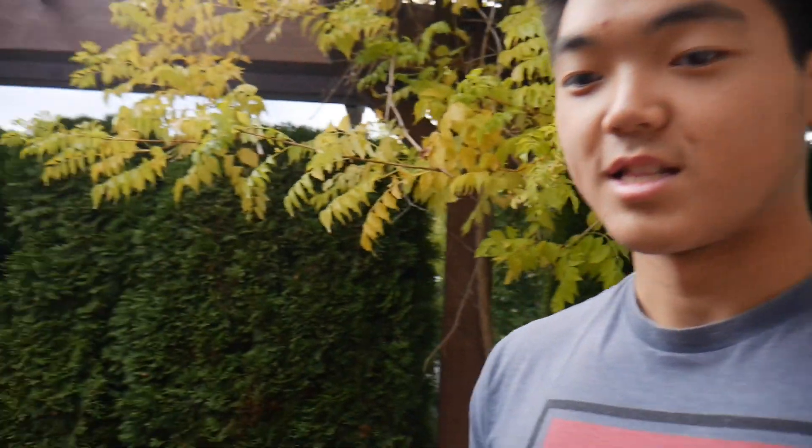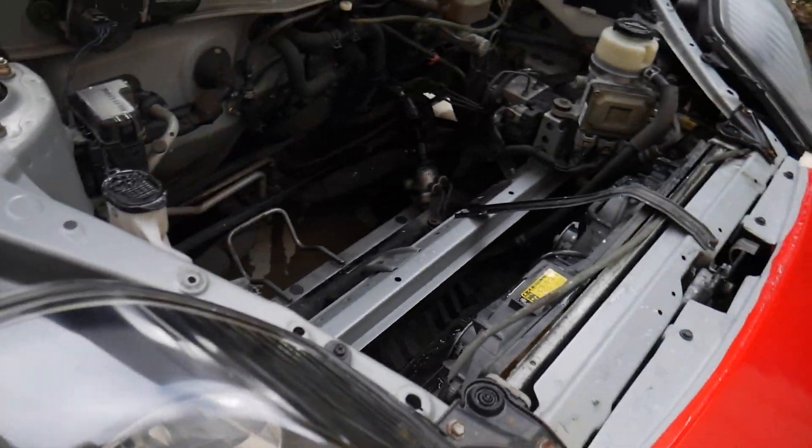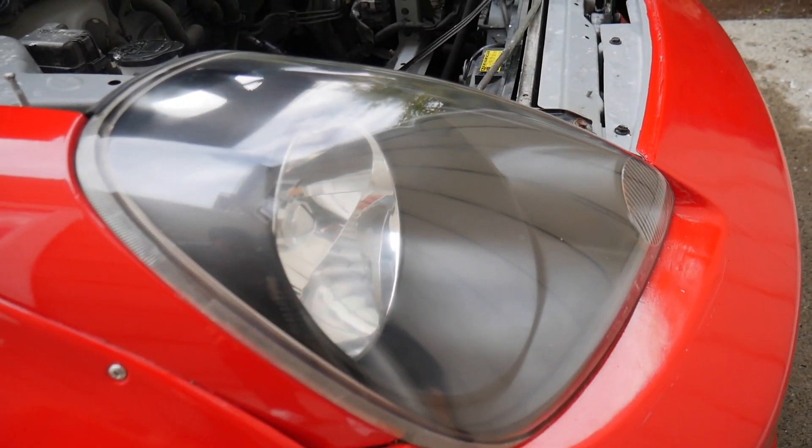Thank you guys so much for watching. I'm actually going to put the LEDs in in the next video, so stay tuned for that. If you guys are new, please subscribe to the channel — these look absolutely amazing. Huge thanks to Mitch for this, they look so, so good. I'll see you guys in the next one — peace out, and let your passion drive you.